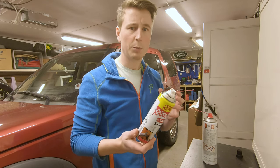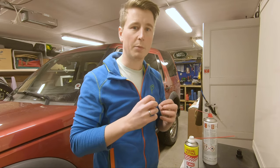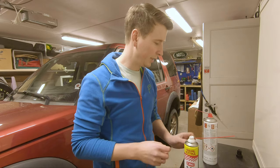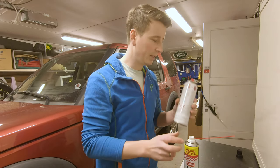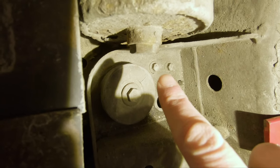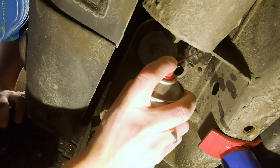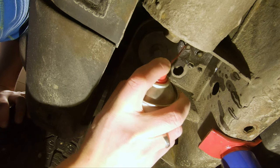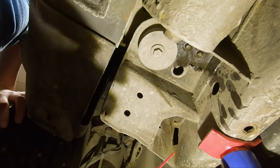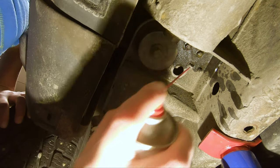Then I use a regular universal spray rust remover which is more oily — it gets into the threads and works over time. This dry one goes first, then the oily one. The two front bolts, one there and one there — they don't look too bad, hopefully.